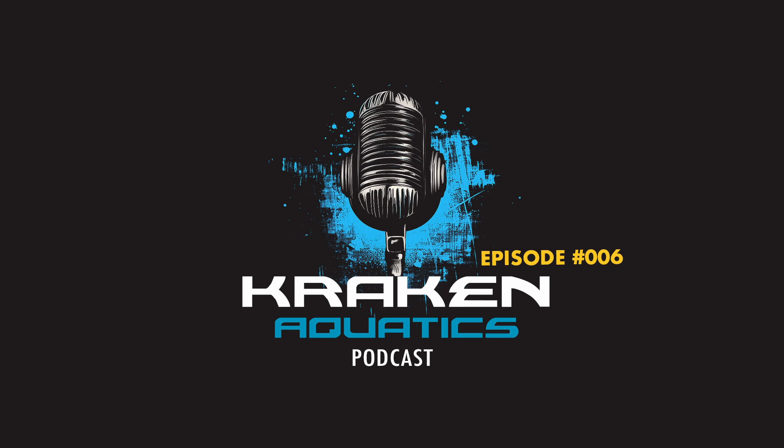Hey there! Ever looked at those jaw-dropping underwater photos and wondered, how do they do that? We're about to take a deep dive into the world of underwater photography. And believe me, it's way more than just pointing and shooting. It's about capturing a whole different universe — constantly moving, full of surprises. And light behaves so differently down there. It's like learning photography all over again, but with a whole new set of rules.